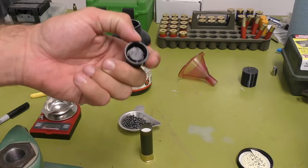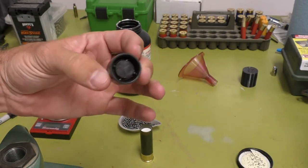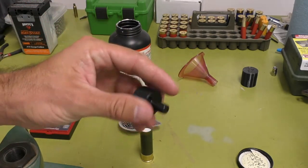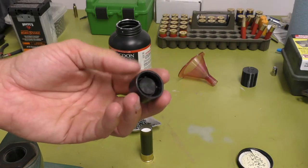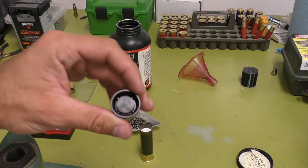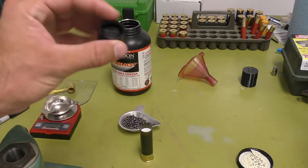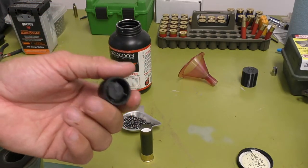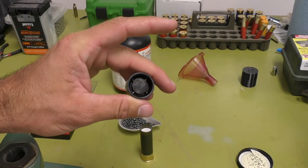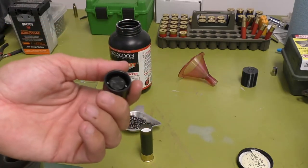Here's the roll crimper I have — this is a Reloader's Network quad pin. See those four pins in there? This one is super nice. I've gotten some from eBay, from different reloading websites, and this gives me the cleanest roll I've seen out of all of them. You don't need it to look clean and pretty, but if you're like me, you might as well just get this one to start with — it's pretty much one of the best ones you can get.